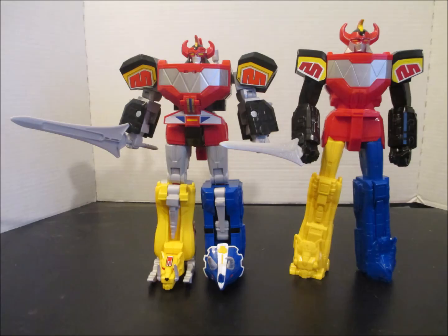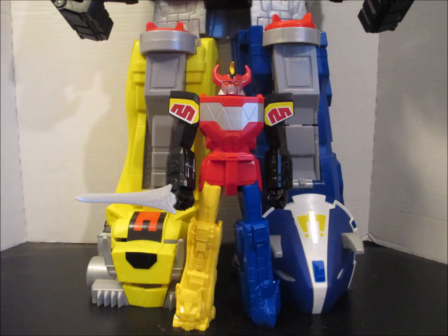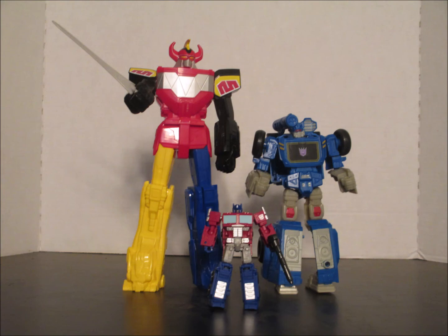Compared with Hasbro's Transforming Megazord. Compared with Bandai's Remote Control Megazord. Compared with the Imaginext Megazord. Compared with $10 Transformers.